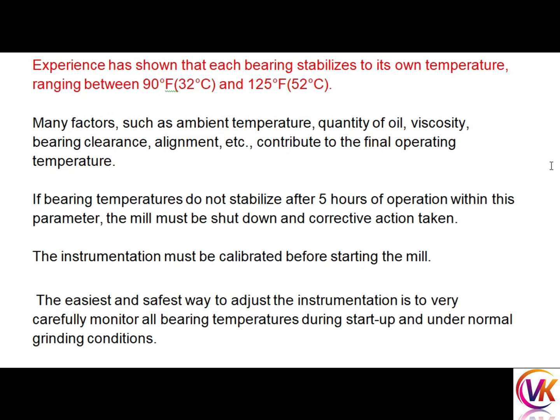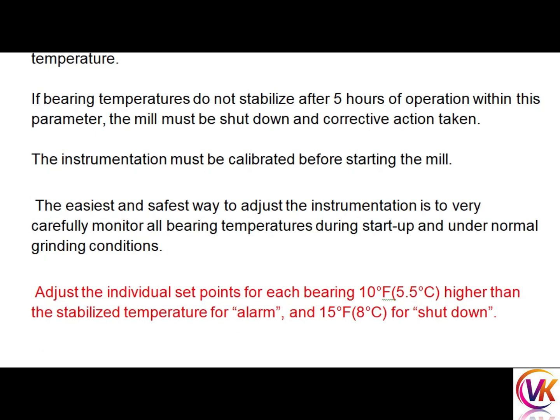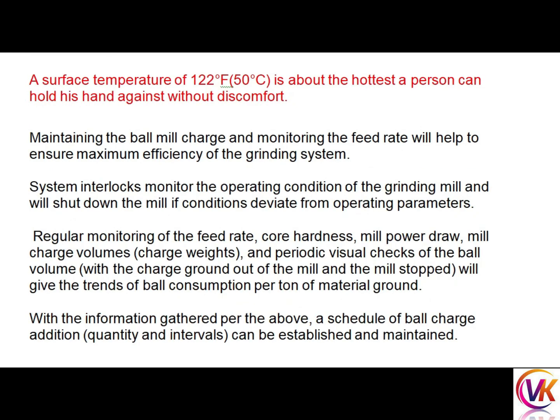The instrumentation must be calibrated before starting the mill. The easiest and safest way to adjust the instrumentation is to carefully monitor all bearing temperatures during startup and under normal grinding conditions, then adjust the individual set points of each bearing 5.5 degrees Celsius higher than the stabilized temperature for alarm, and 8 degrees Celsius higher for shutdown.